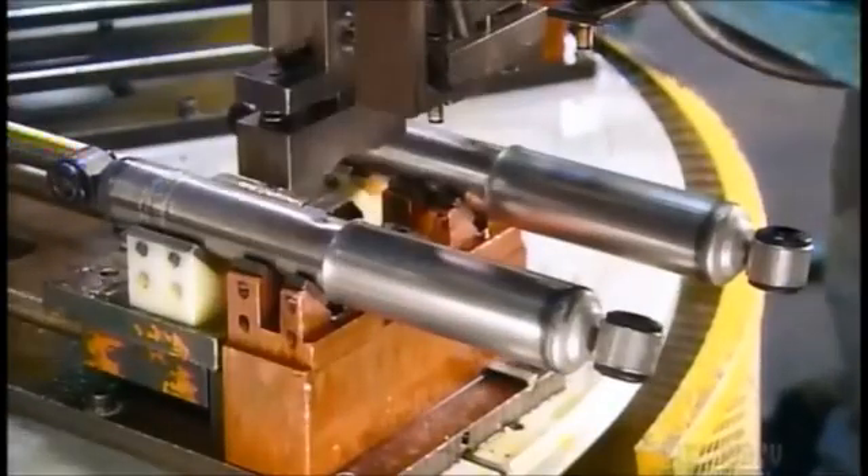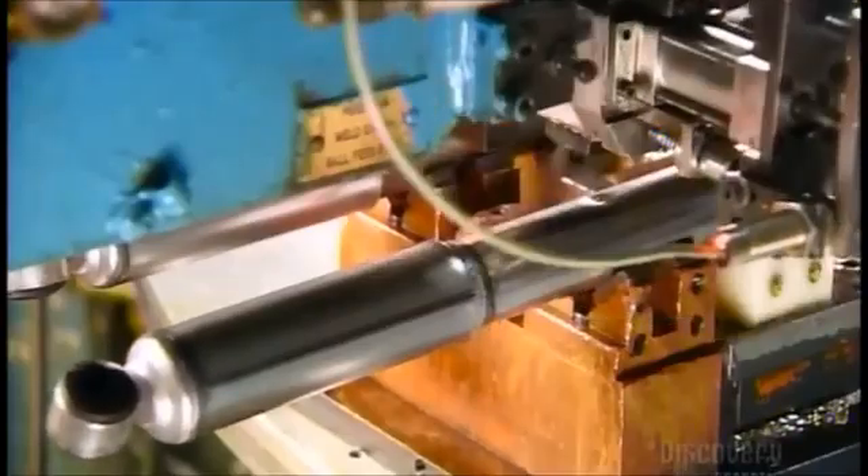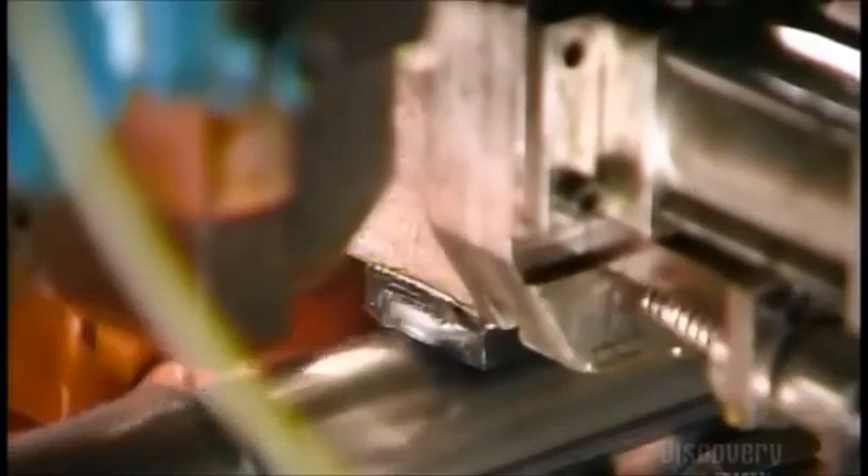Now it's on to an automated carousel, where robots pierce a hole in each shock and inject nitrogen gas to prevent the oil inside from foaming. After injection, the robot seals the hole by welding on a tiny steel ball.